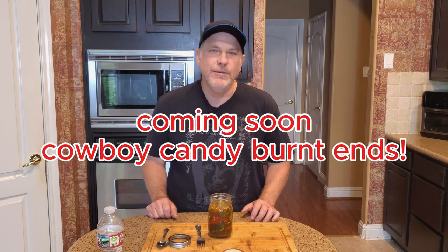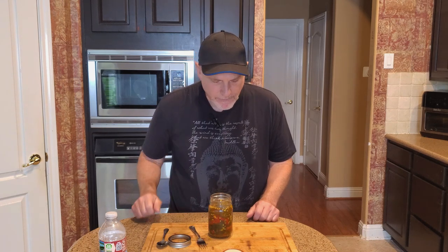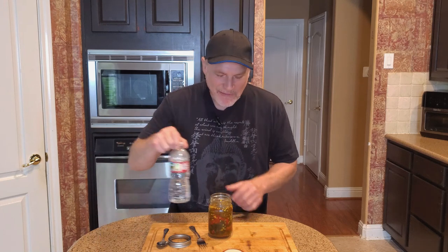Thanks for tuning in. I hope you enjoyed the video and I know you'll enjoy this if you make it. Tune in again soon because I'm going to do something with the leftover syrup — I'm going to make pork belly burnt ends in this syrup instead of barbecue sauce. Spoiler alert: turns out pretty damn good. Stay safe and keep cooking. Probably shouldn't have done this on an empty stomach — it's really good though.